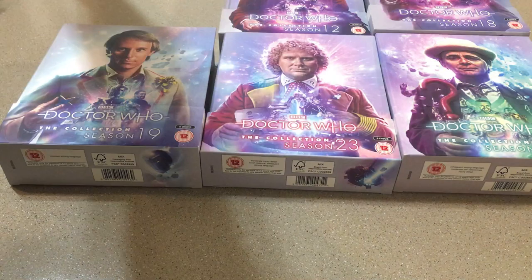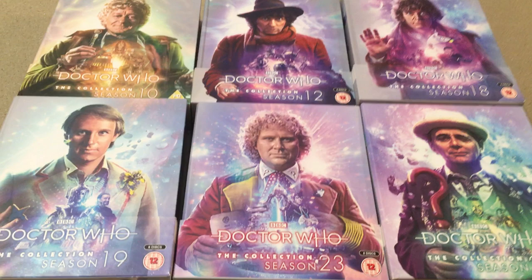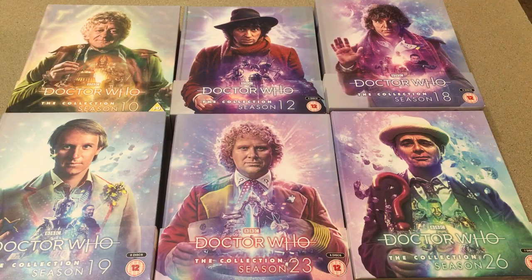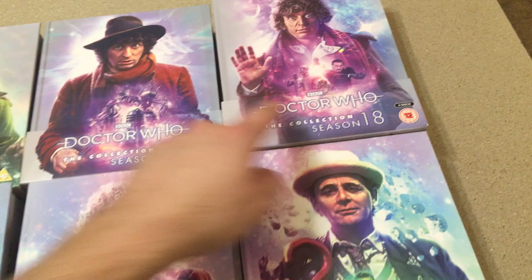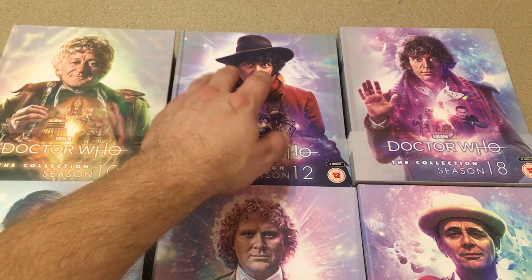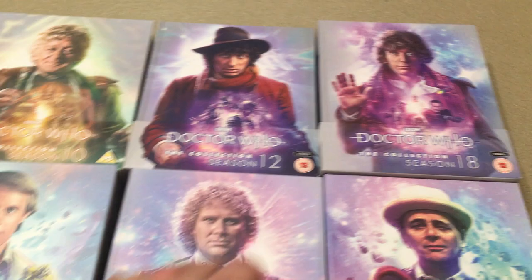This one is seven discs, so it's thicker than some of them but not as thick as others. Here we are — all of them there together. They look really nice together. I believe this one's six discs, this one's six discs, eight discs, eight discs, six discs, and seven discs. So we've gotten season 10, season 12 — I believe a re-release of that is coming, a lot of us are speculating around June-ish, so keep an eye out. And then of course we have season 18, season 19, season 23, and now season 26. And we know season 14, another Tom Baker one, will be out shortly.